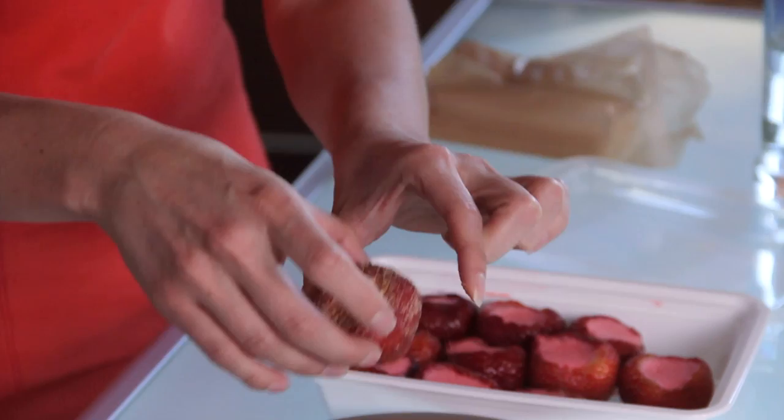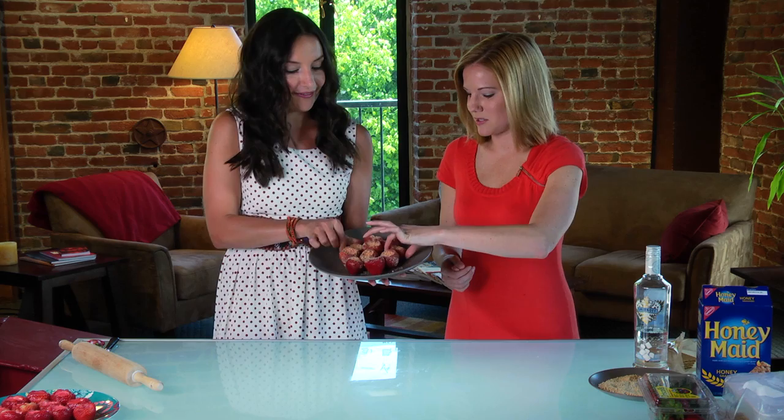Looks delicious! So as you can see, it's really not that hard to make these strawberry cheesecake jello shots. Try it for yourself and let us know what you think. Leave your comments at Brit.co. And for now, I guess the last step is really just to enjoy. Here we go — bottoms up, cheers!